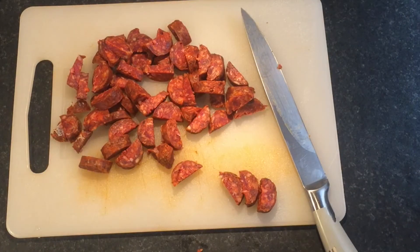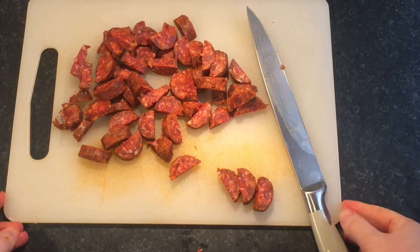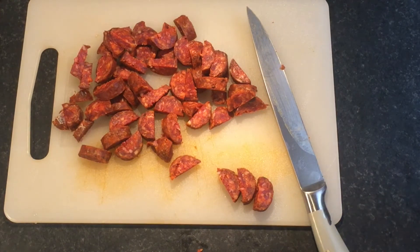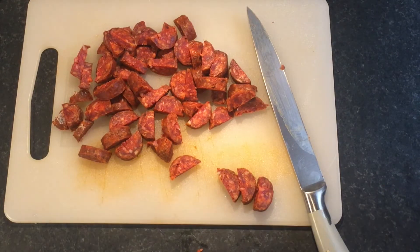If you don't eat chorizo, you can easily achieve that smoky flavour another way. If you're vegan or don't eat pork for religious reasons, substitute with one to two teaspoons of smoked paprika. The same goes for the chicken stock — you can easily substitute it with vegetable stock.